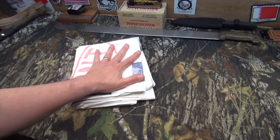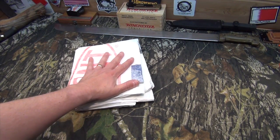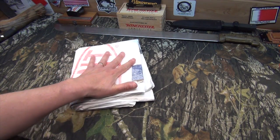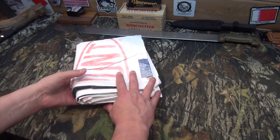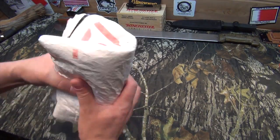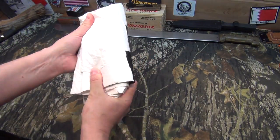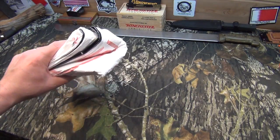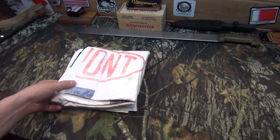If you're curious what size this packs down to, the entire bivy is about hand-size, maybe a little bigger and about an inch thick. You could even fold that in half to get it down to even less. It probably weighs maybe a quarter pound — I don't think it's even half a pound.